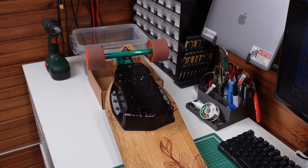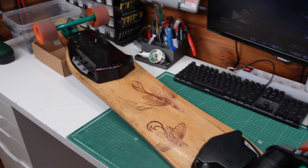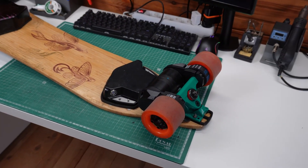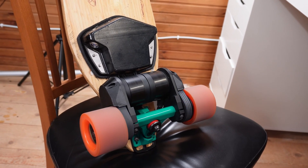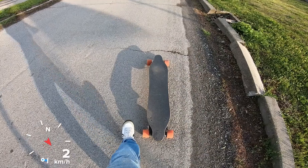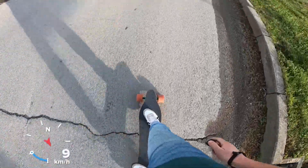It's a huge upgrade compared to last year and I can't wait to start riding it when the weather gets a little bit warmer. Before ending the video I gotta show you how fast and smooth this thing is. I'm using a GoPro with a GPS to show you the speeds.